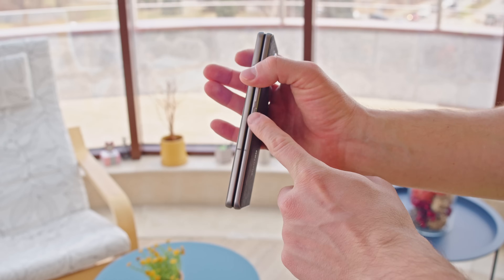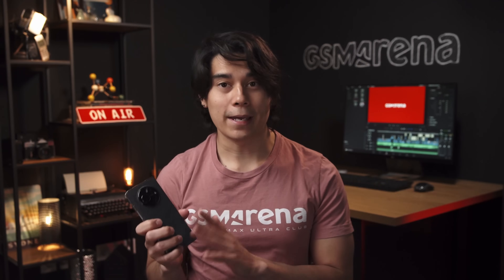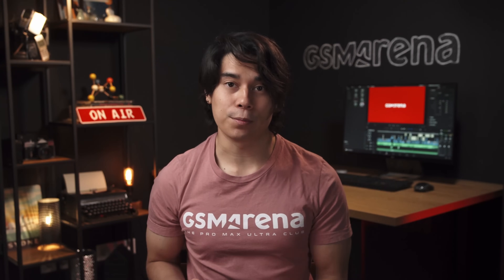Otherwise the V Fold looks like your typical foldable phone. It is on the heavy side though, weighing in at just under 300 grams. There is no water resistance protection here, which Samsung's foldables do have.